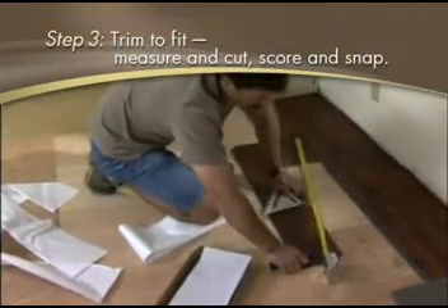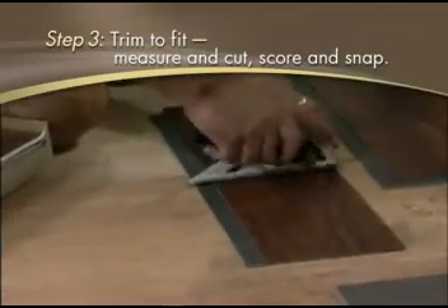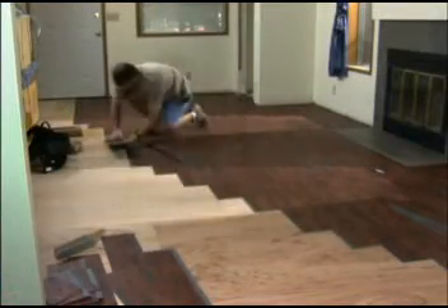Step three, fill spaces and trim around corners and objects by simply measuring, scoring, and snapping the plank. You can be enjoying your warm, beautiful new floor in only a few hours.